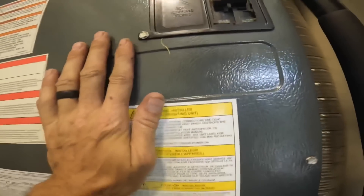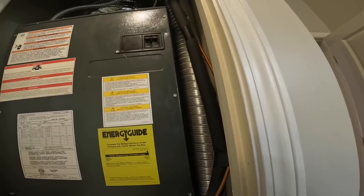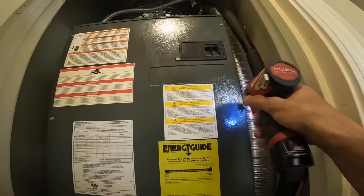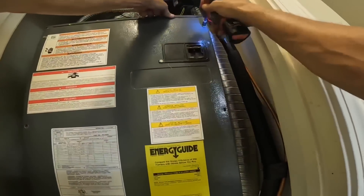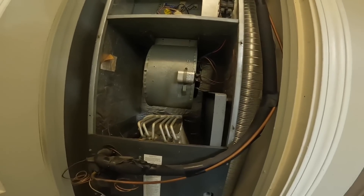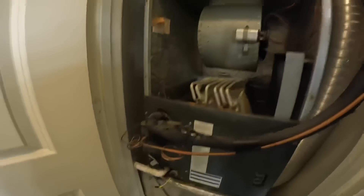This one's set to cool and I do not hear the blower running. I can tell it's running outside but the blower's not running. Let's kill the cooling and just turn on the blower.